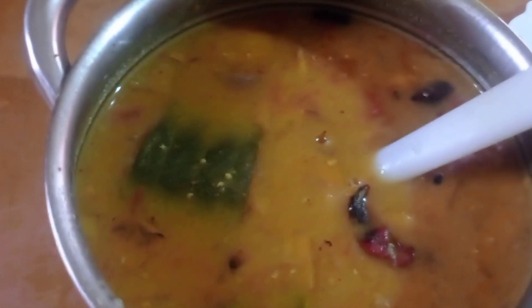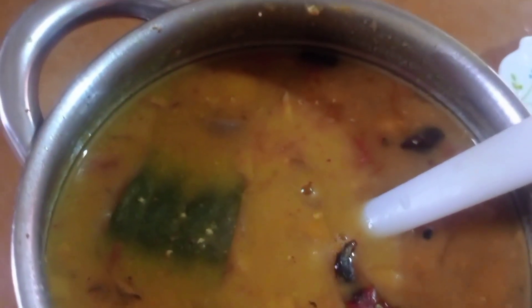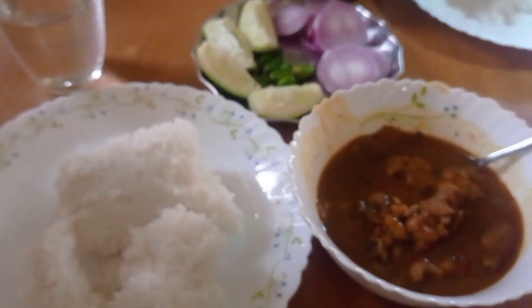Here we have some green chili, lemon, and onion on the side. We also have the second curry with tomato, banil, and bamboo shoot with curry. That's it for today! Our curry is very much tasty — I didn't even expect it to turn out like that. If you like the video, please like, share, and subscribe to my channel. Bye bye!